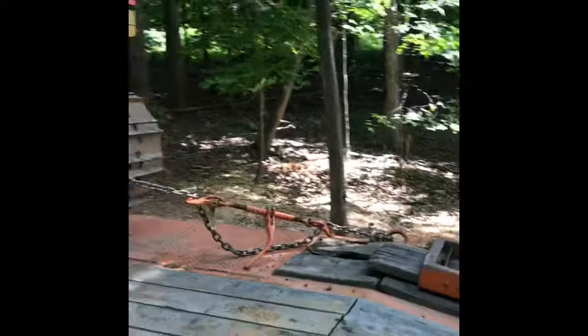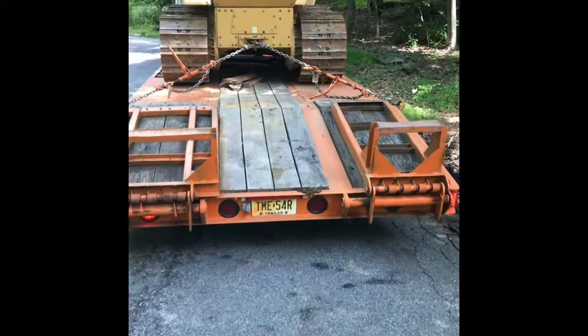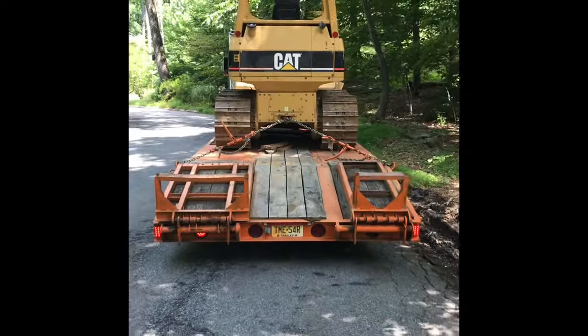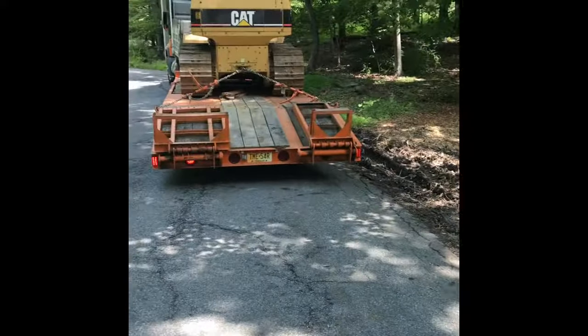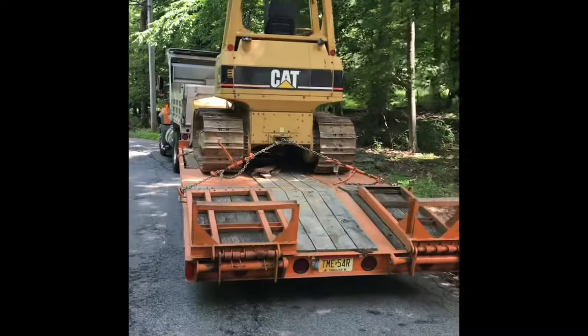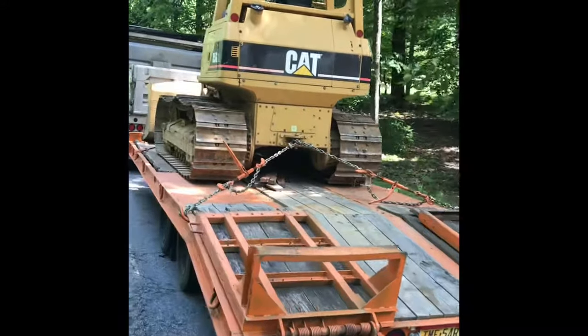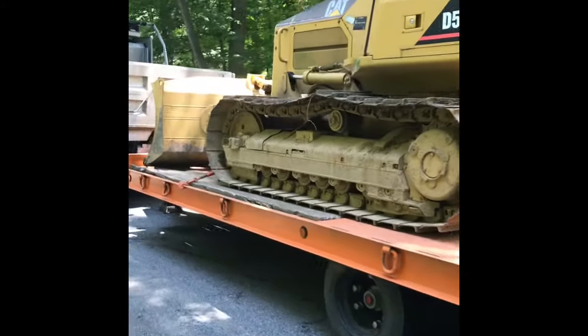Now as far as unloading, obviously the best spot is when you're nice and level, flat ground. If people are going to freak out about the asphalt, put something down. This road is pretty old — it's a back road and I don't think we're too worried about it here. So we're going to unload this thing, get it to where it needs to go, and we'll be on our way.